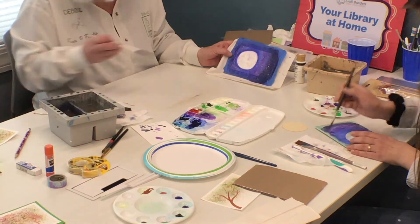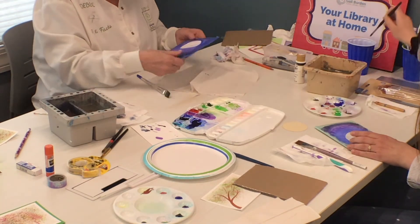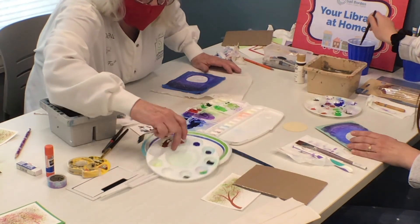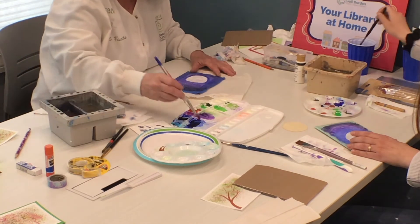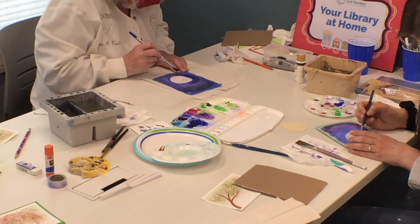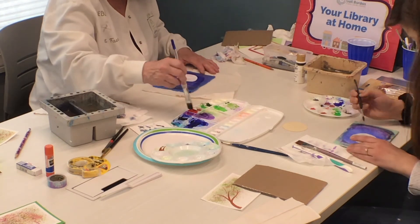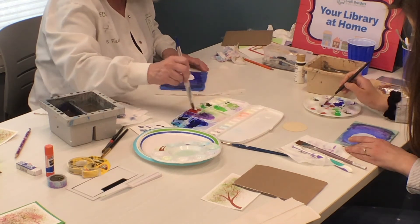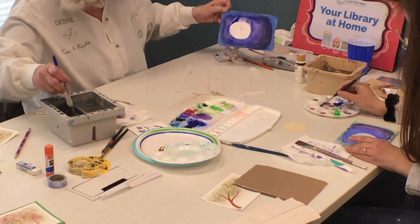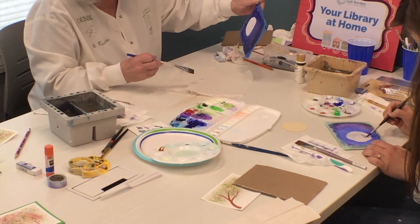I don't like what I've done here as far as this edging. So what I'm going to do is let that dry, and then I'm going to darken my blues. And then I'm going to make one more trip around to straighten out my moon. And I like it better. So I'm going to let that dry. As you can see, it looks kind of funny now because I've got stars out here and nothing in here. But as soon as that dries, I can get the stars in there, and we've got ourselves a moonscape.